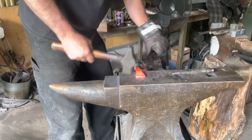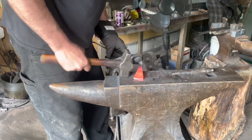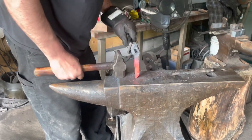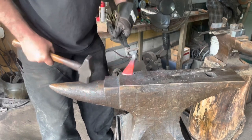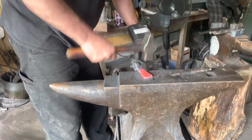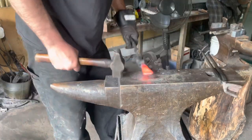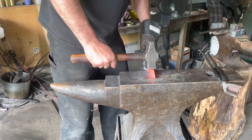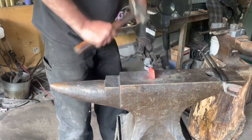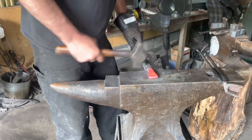You're forging quicker. And then you see it's got a little bit of wave to it — correct that stuff as you go so you're not trying to do a bunch of work at once.